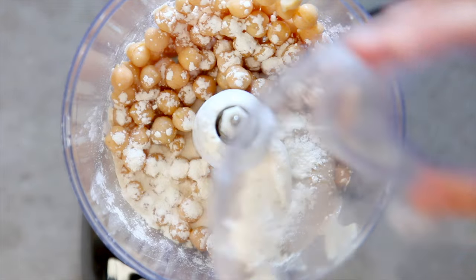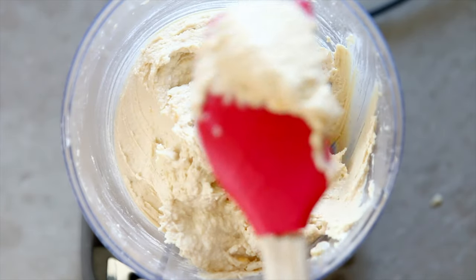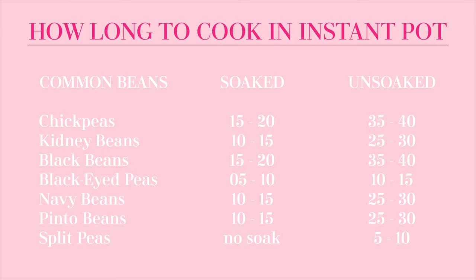Typically weekly I make my hummus from Eating Whole — it's so delicious. Now hit pause and take a screenshot of this because this is my guide to how long to cook beans in an Instant Pot.